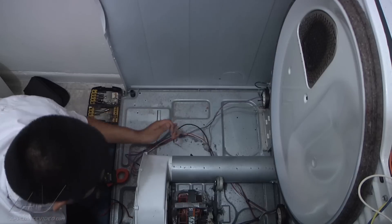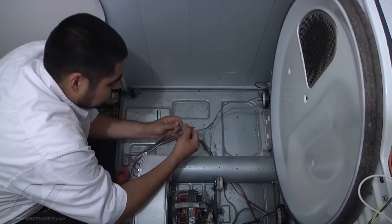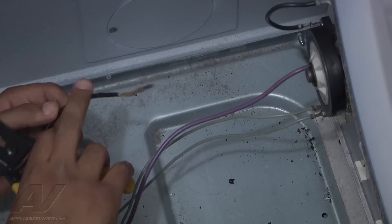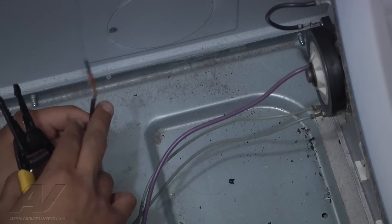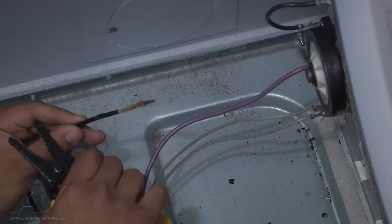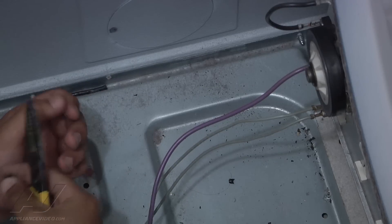It looks like the only thing wrong is that somehow the wire got too hot or pulled too many amps, and it burnt up. Here's the old burnt plastic or rubber surrounding the wire. We need to splice the wiring right next to the heating element — it looks like a 10-gauge wire. Cut off everything that's burnt; you can see it bubbling up, so cut about half an inch past that.